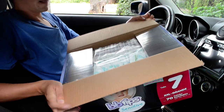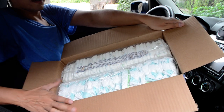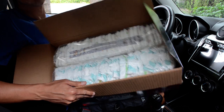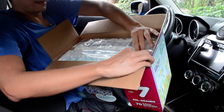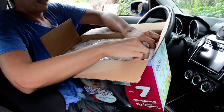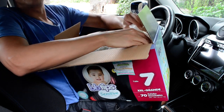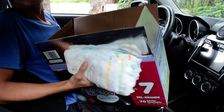This is how it looks inside the box. The box of 35 is easy open here. I'm going to take a few diapers to show you how they look, because they are all different.